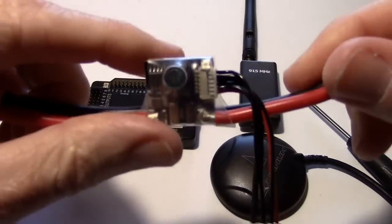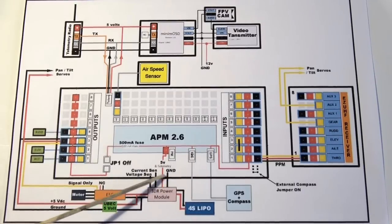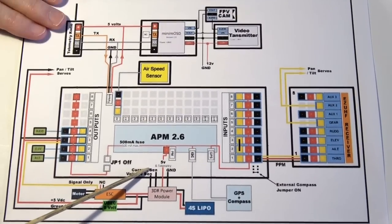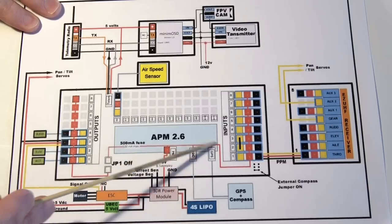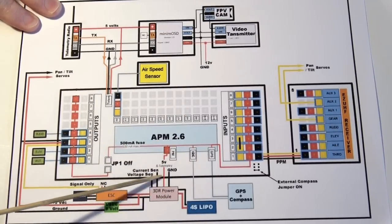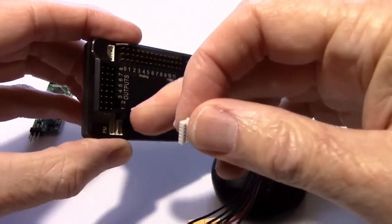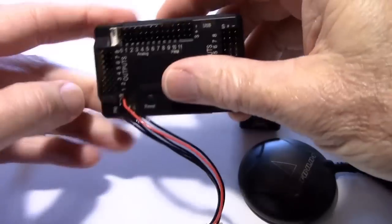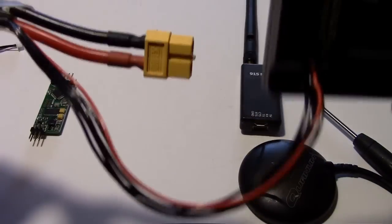Here is the power module with the cable that comes with it plugged in. We have the voltage sense, the current sense, and this is the 5 volts coming out to the APM to power the 5 volt bus, and then we have the ground — so that's six wires total. Let's plug it in right here into that socket.